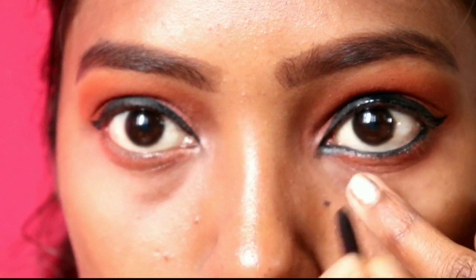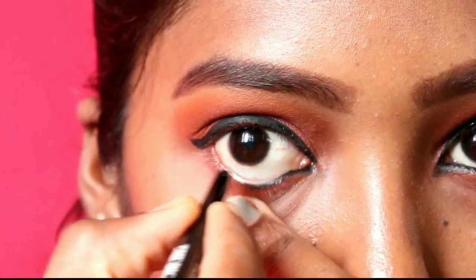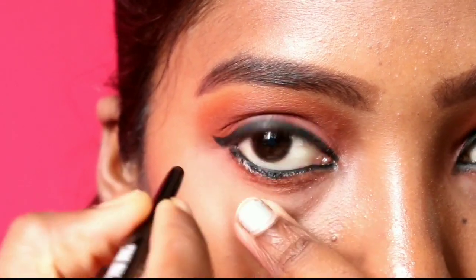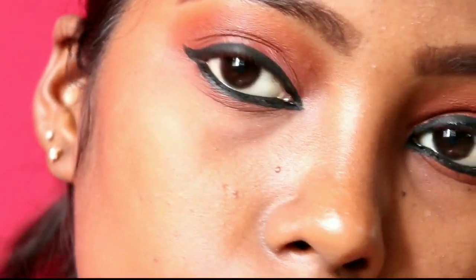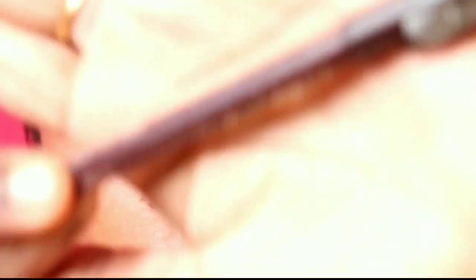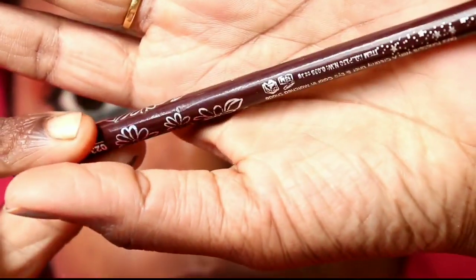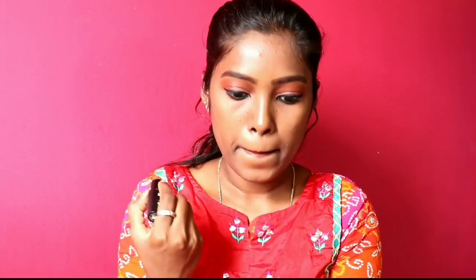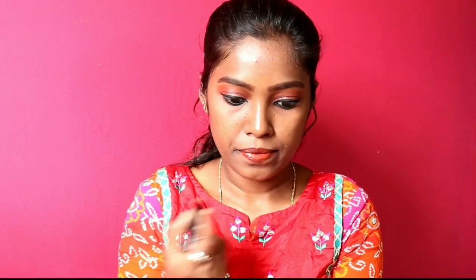You can see the full face now with highlighter, blush, and contour. This is a daily base 10-minute simple makeup look. You can do your CTM routine and then set the look with a compact powder. You can also apply a loose powder for good coverage — though it is a very light coverage.